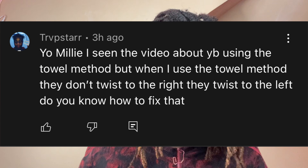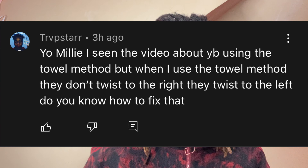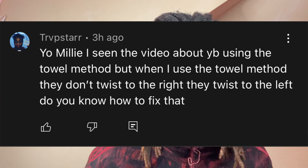Alright, so my boy chopstar said, 'Yo Millie, I've seen a video about the towel method, but when I use the towel method they don't twist to the right, they twist to the left. How do you fix that?'